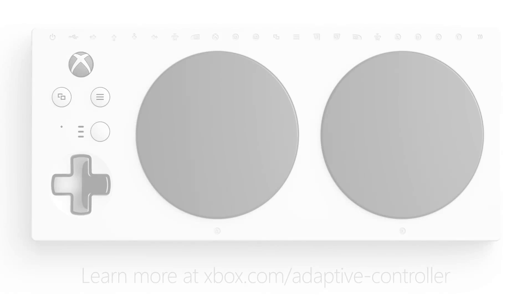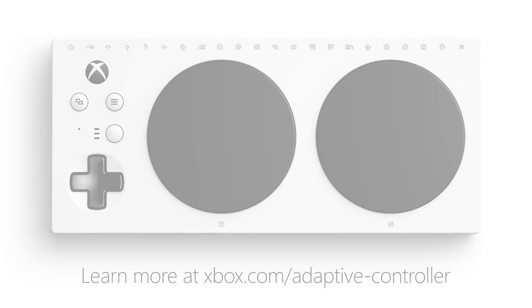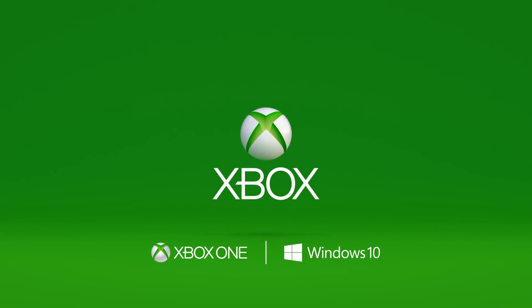Learn more at xbox.com/adaptive-controller. Compatible with Xbox One, Windows 10. A Microsoft product.